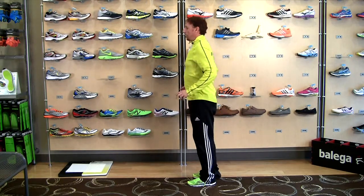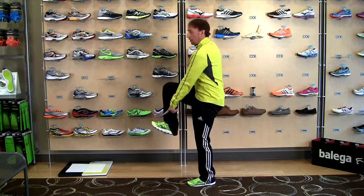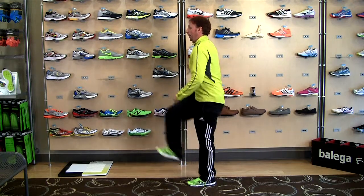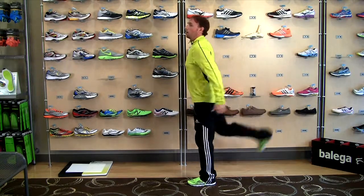The last leg swing is in the same position. You're just going to bring your knee up to 90 degrees, keep your toe up — dorsiflexed — and lock this position in place, and then swing. We're opening up the muscles here.